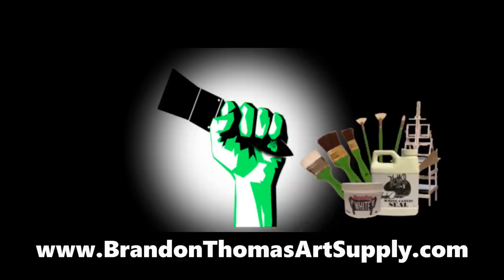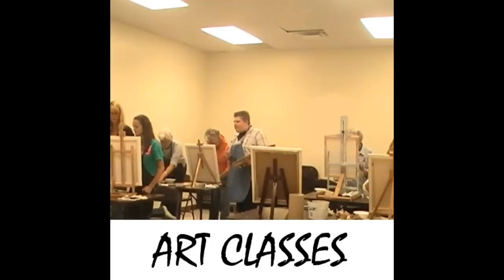Art Talk is proudly brought to you by BrandonThomasArtSupply.com, home of the Brandon Thomas Signature Product Line, and by the Brandon Thomas Instructor Team. Go to www.BrandonThomasArt.com to find an instructor near you.